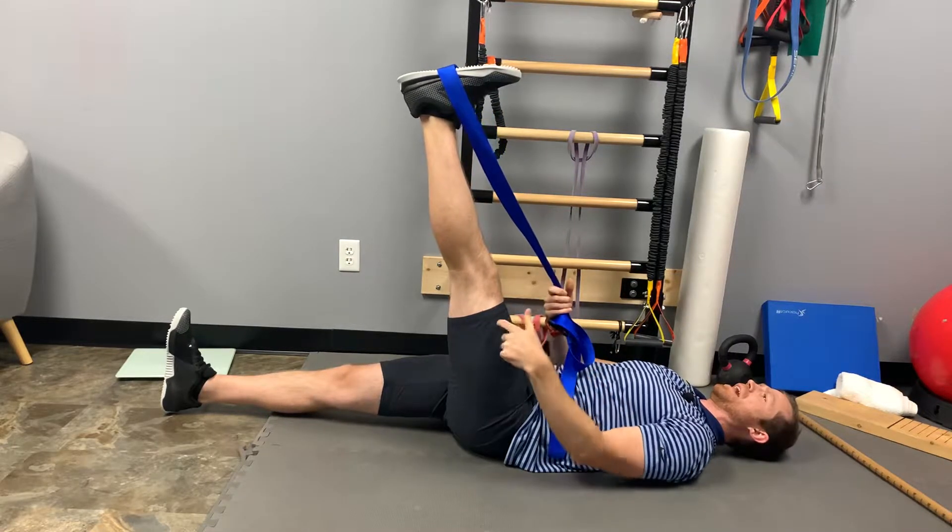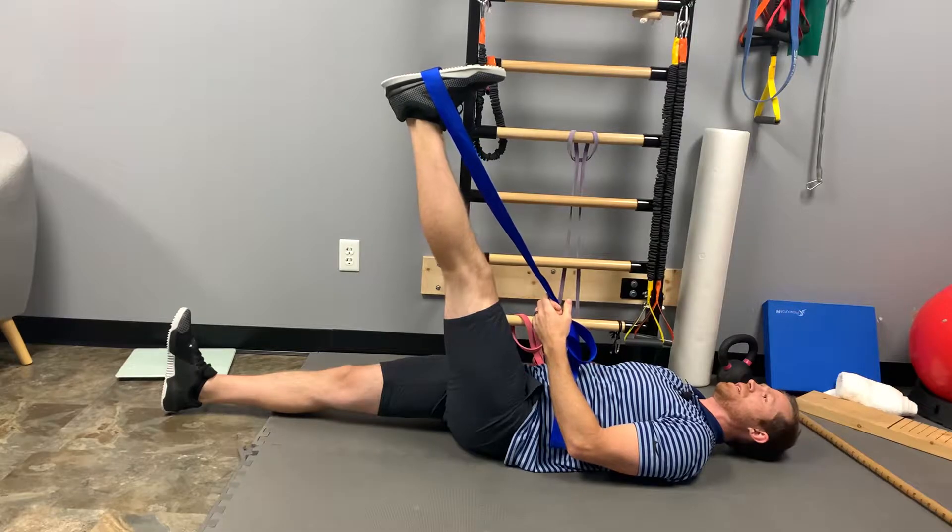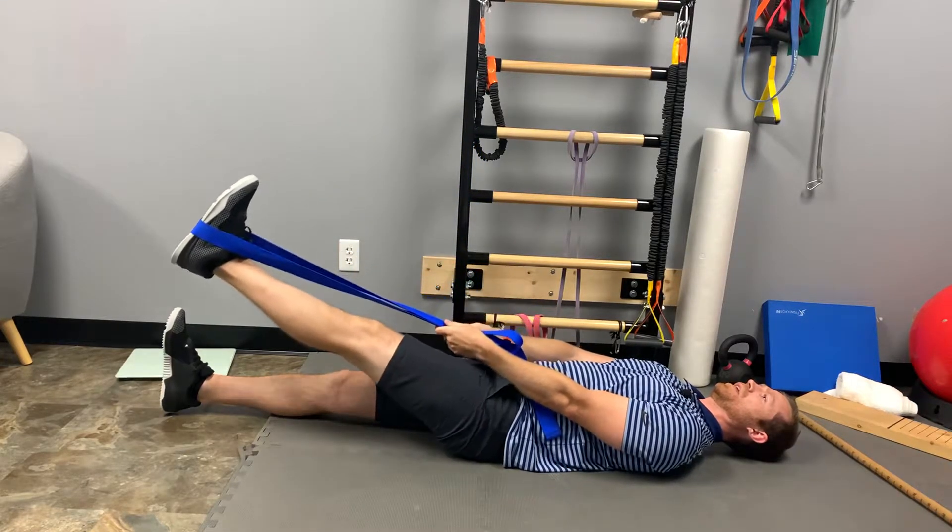Then slowly let go and try to actively hold the leg up there. Three, two, one — lower it down and then repeat.